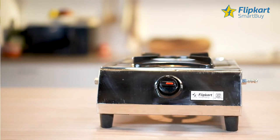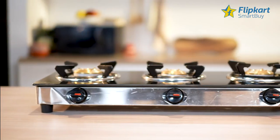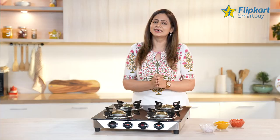It is available in 1 burner, 2 burner, 3 burner, and 4 burner variants. Note that only the 1 burner variant does not have a thickened glass top.